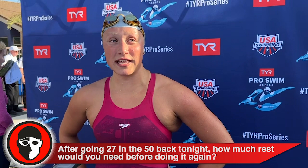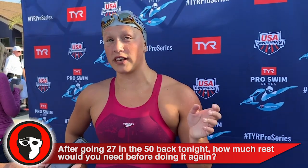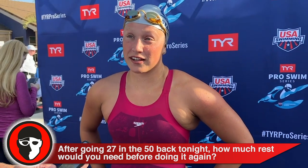I was going 31s, and then we did the first half on a minute and then the second half on 90. I've been going 31s and then 30 lows and 29s on the second half, so yeah.